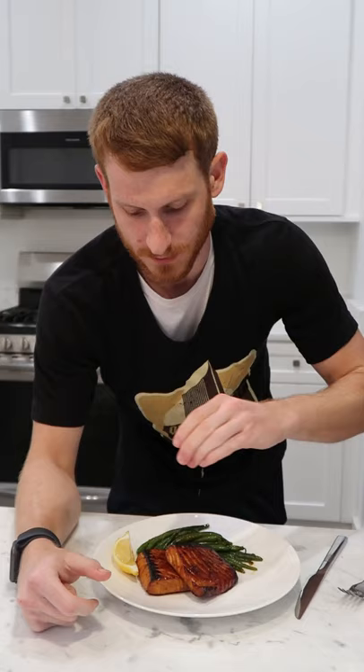That right there is beauty. A little squeeze of lemon. Start with a green bean. Now how about this crispy salmon? Make this for your next weeknight meal.